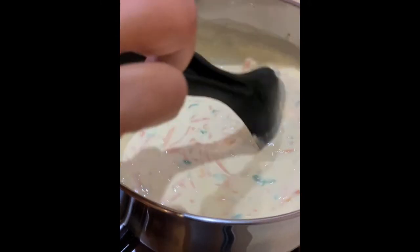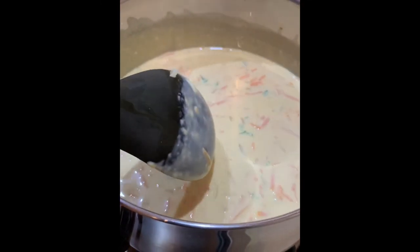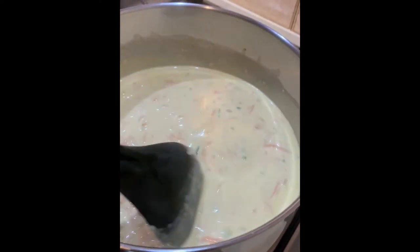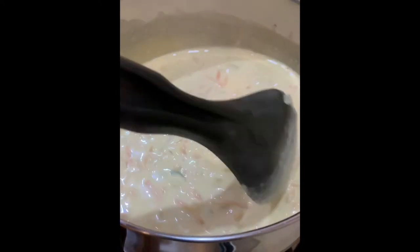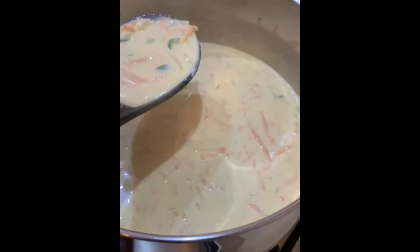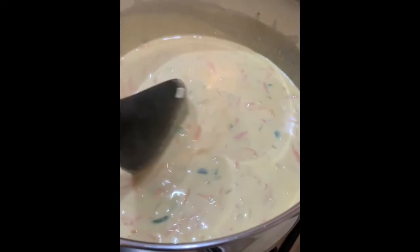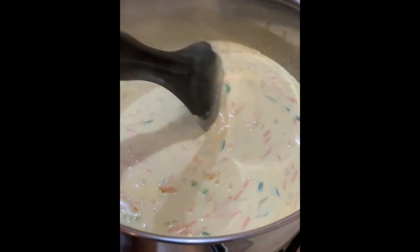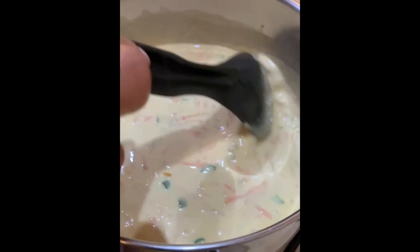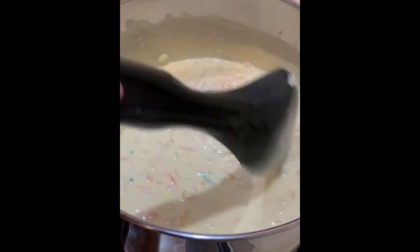Just stir it through until the cheese is totally melted and the mixture is nicely incorporated. Now you can turn off the stove and pour the cheese spread into a container and let it cool completely before you put it into the fridge. Then it can be eaten with bread, with crackers, or any other thing that you like. Hope you like this recipe — happy cooking!